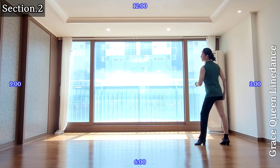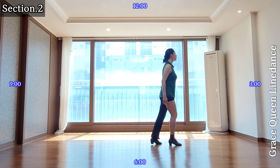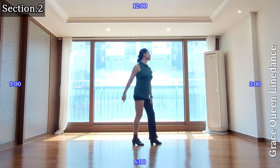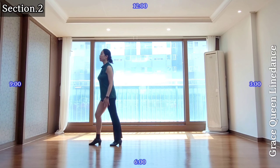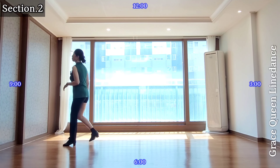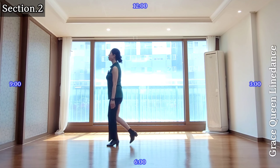Section 2: left forward, right forward, back half turn, left back, right back, left forward half turn, right forward, left forward, mambo, mambo step, right back mambo, back mambo step.